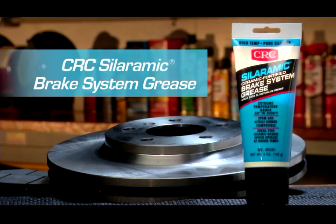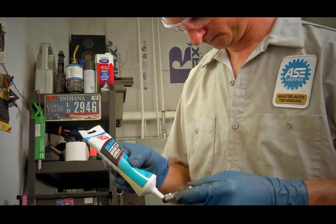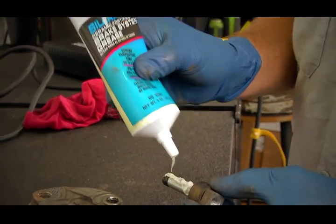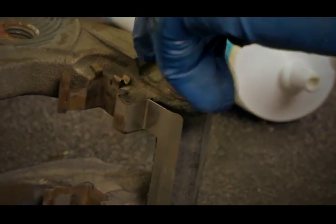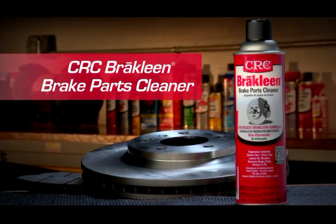Once all your brake parts are clean and new parts are installed, we recommend Siloramic Brake System Grease from CRC. It protects all moving caliper hardware, backing plates, and any mating surfaces from dirt and corrosion. Be sure to use CRC Brake Clean Brake Parts Cleaner, the product preferred by automotive techs for a brake job done right.